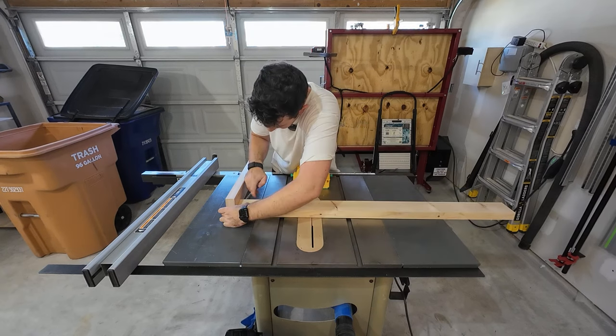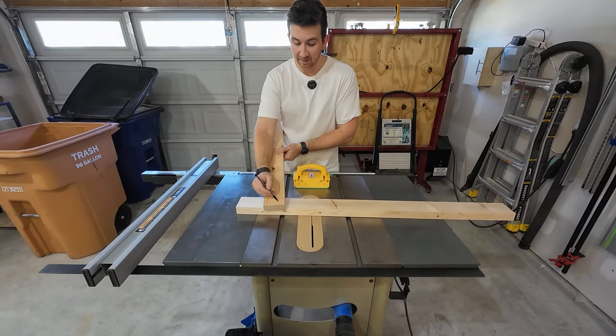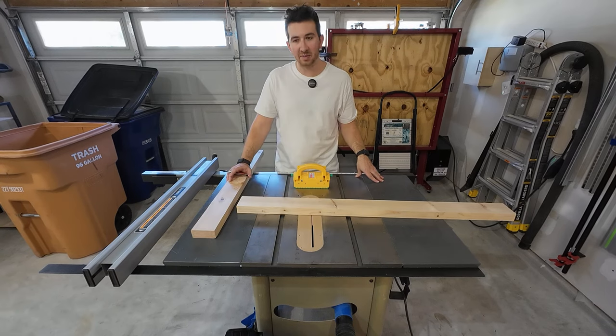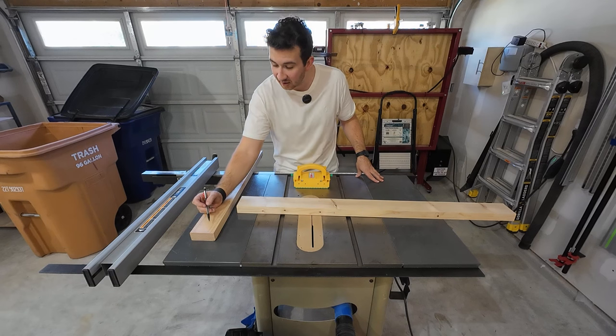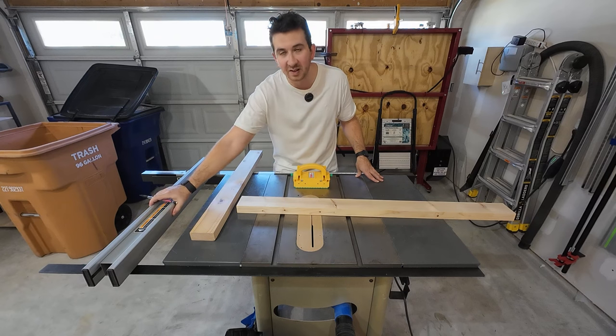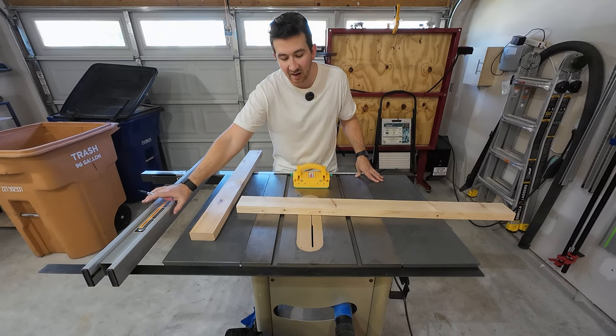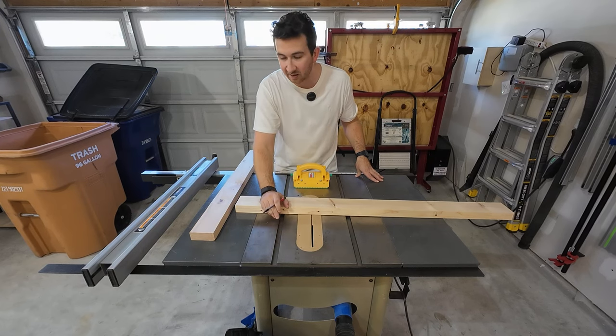I'm going to use a dado blade because if I were to make two cuts here, I'd have to have the saw blade all the way out and then I wouldn't have that much fence to control it with, which would be a dangerous cut — and I want to stay away from the blade. So I'm going to set up my dado blade and cut out one of my zero clearance inserts.